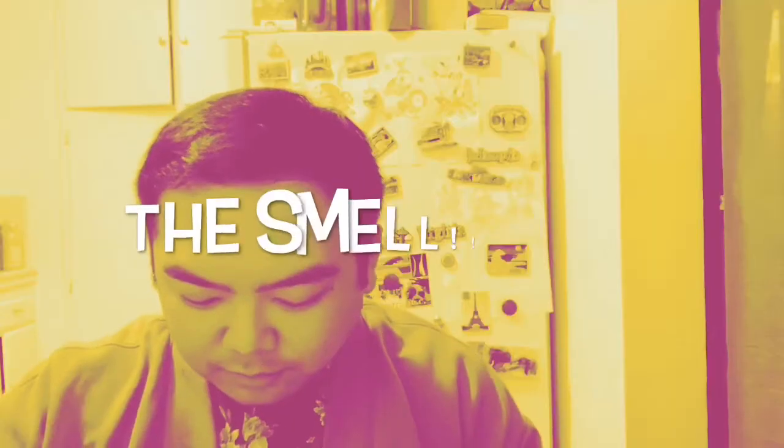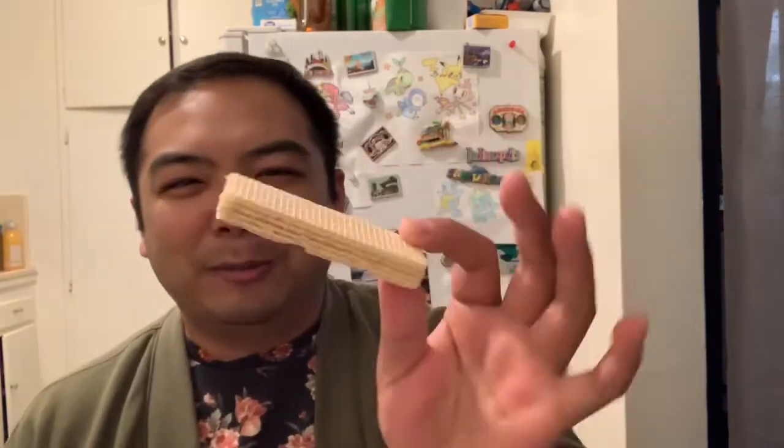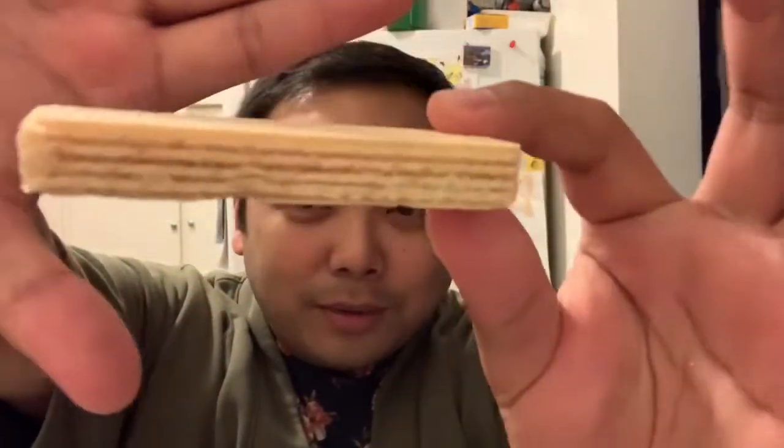Oh no, I broke the thing! Right away you smell the durian — it doesn't smell like feet, it smells more like gym socks that are sweaty and have been in your bag for a while. It kind of smells like the locker rooms at a gym. It's weird because it's packed in a wafer, so you get this sweet wafer smell, but then it's like — bam — what is this? It looks like a nail file wafer with durian in there. Let's try it.